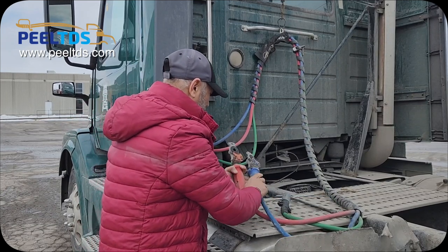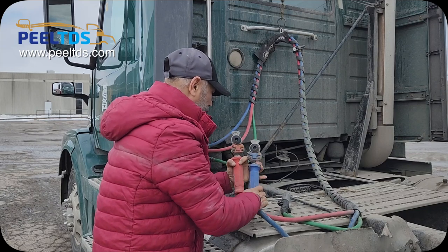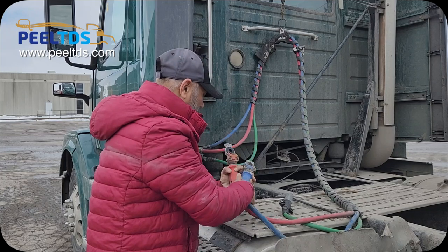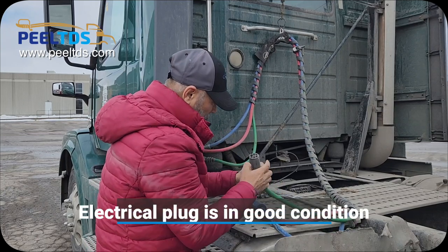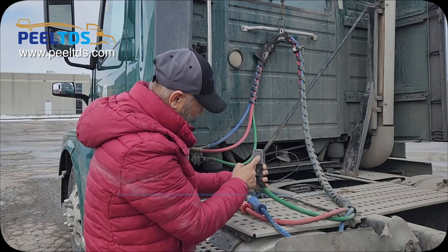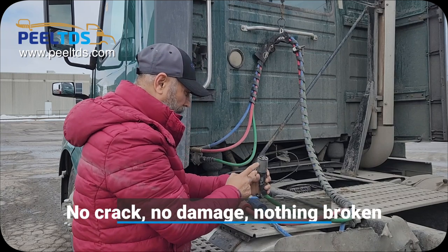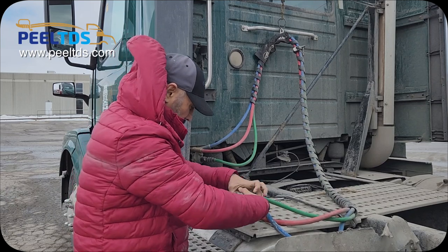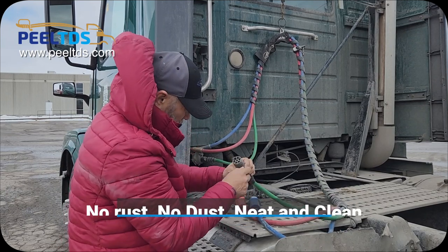Now check the rubbers of the glad handle and say the rubbers are good — there is no cut, no damage on the rubbers. Now check the electrical plug and say the electrical plug is in good condition. No crack, no damage, nothing broken, and all seven holes are present. No rust, no dust — neat and clean.